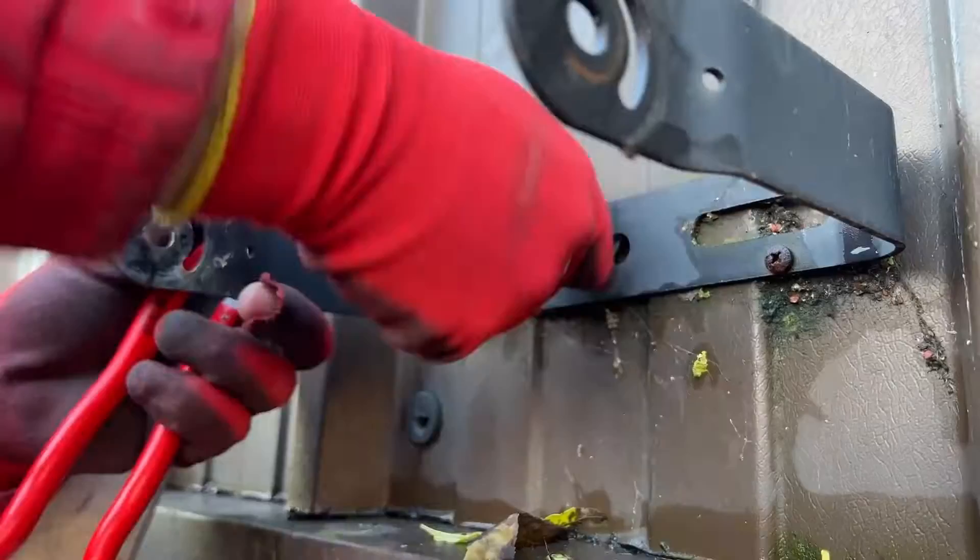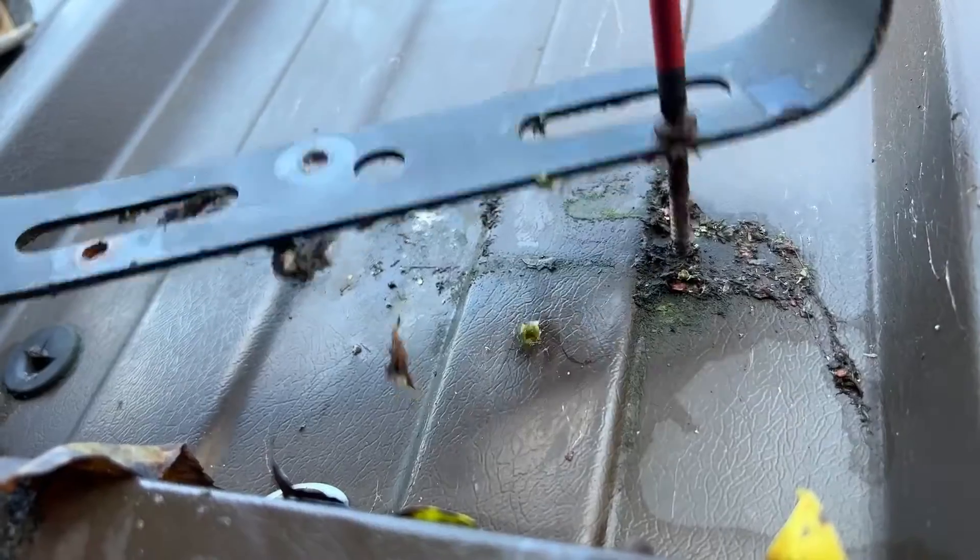Stick around to the end of the video and you'll see how we deal with these rusty self-tapping screws.